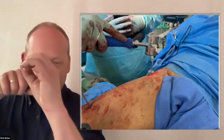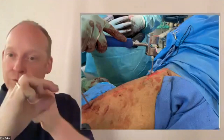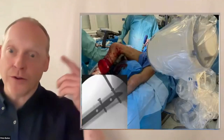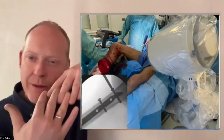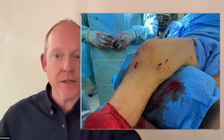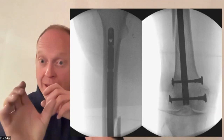For proximal locking, a radiolucent sleeve — such as a 5ml syringe with the top cut off — can be helpful. If your drill bumps into the nail, detach the power, use your hand to wiggle the drill bit through the nail hole, then re-attach power and complete through the far cortex. For a lateral view at the proximal end, use a 'look-back lateral' — about 20 degrees off true lateral with slight internal rotation.